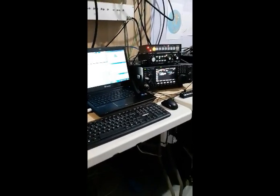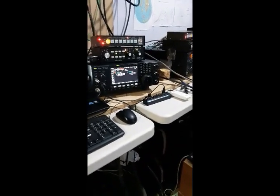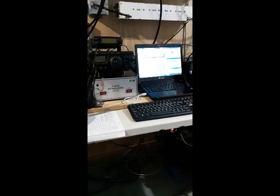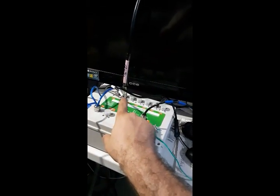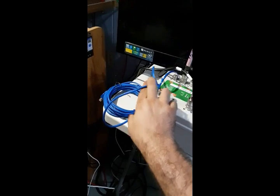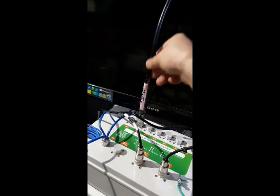This is a short video of the remote QTH RX system by OK2ZAW. We are here in Papa Yankee Zero Florida, and we just finished the setup of the entire system. It is composed of a switching box with seven receiving antennas that may be switched by three different stations at the same time. Here are the control lines.